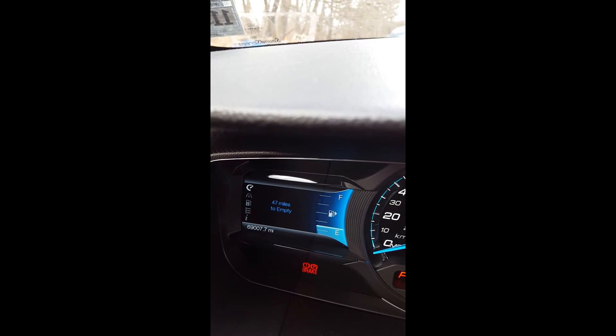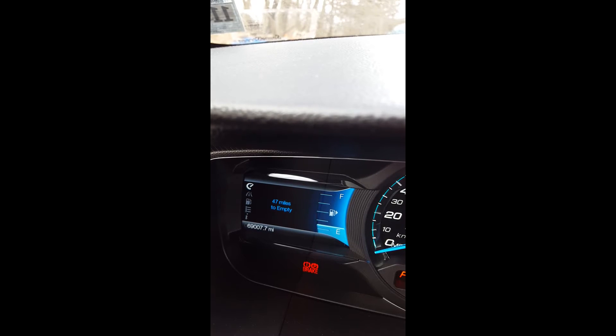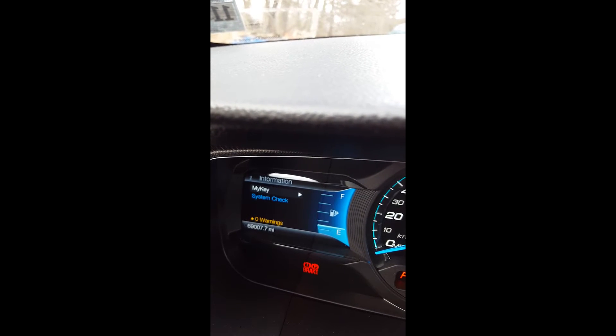When we go into display mode, we have the RPM gauge, then we have the heating temperature, and we have the miles — and that's basically it. When we go into information and then to system check,